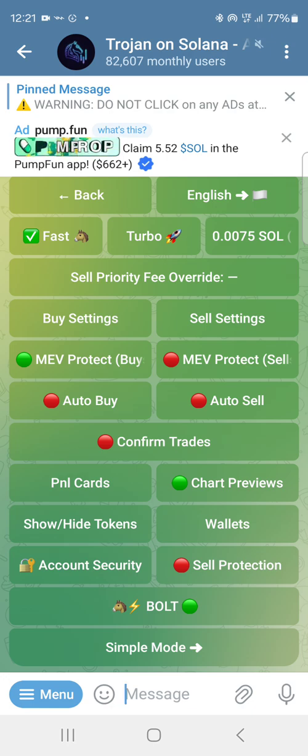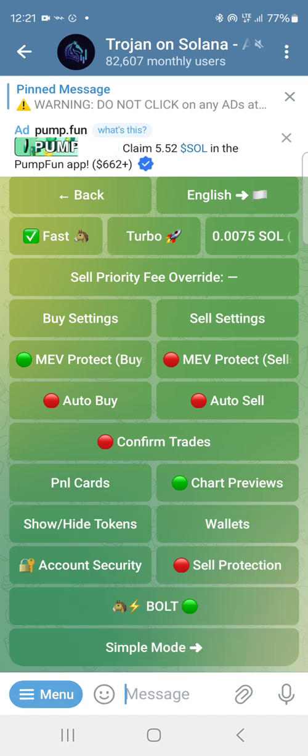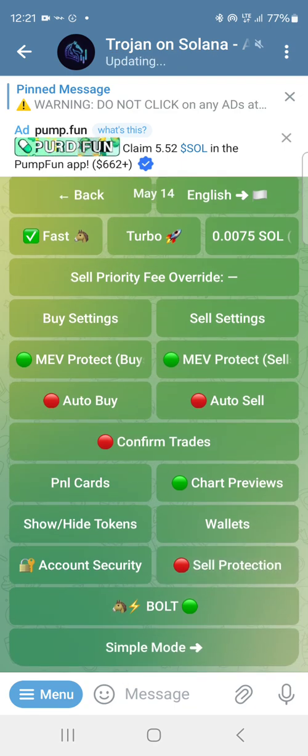Click on start. I sent a video on how to link it to your Phantom and set it up. This is how my settings look. Sometimes I use MEV protect and sometimes I leave it, but it's good to put on MEV protect to avoid a MEV attack that front-runs your transaction — that's what it's about.